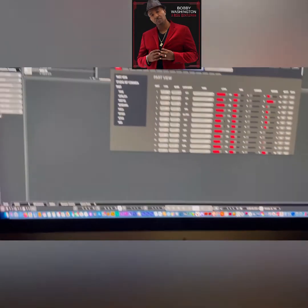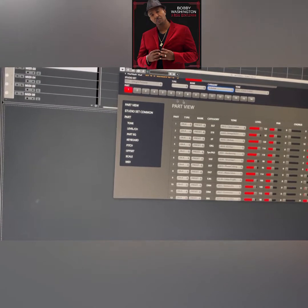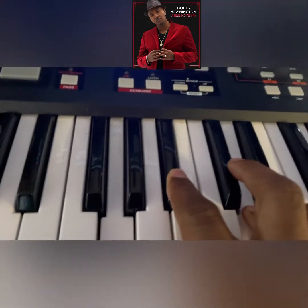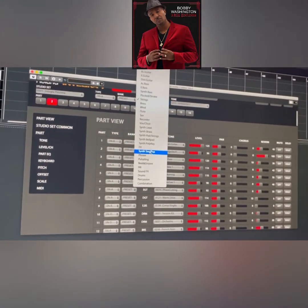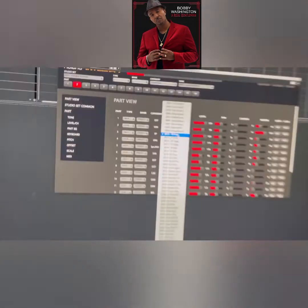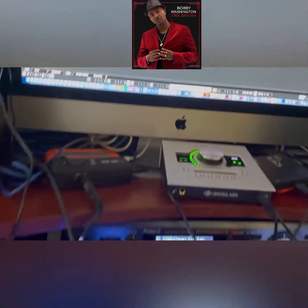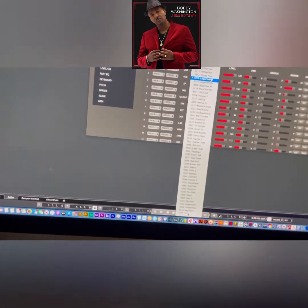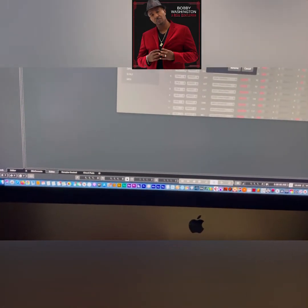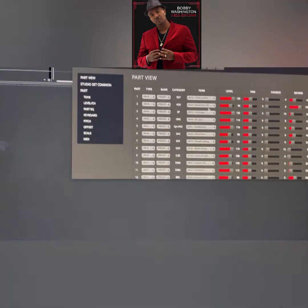Now go to MIDI part two. Make sure we select the Integra 7 as the output and set it to channel two. Since we're on channel two, come to part two in the editor and find your sound — for example, strings. You can change the category; let's select something like a choir voice. Voice choir is selected for number two — you can change the type of choir, like Boys Choir or Large Choir. You can change it up top or down in the part itself, whichever you prefer.